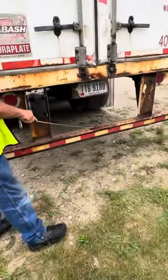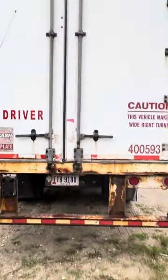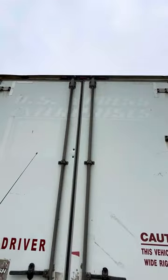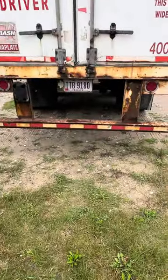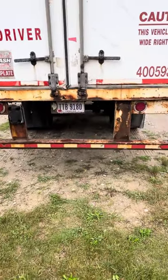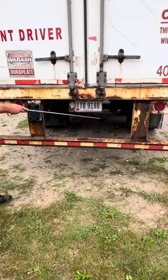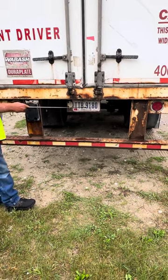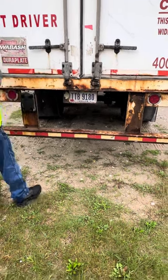Door bumper is secured, not bent or broken. Clearance lights are secured, not cracked, chipped, or broken. Rear trailer lights — right signal, left signal, four-ways, brake lights, and running lights — are secured, not cracked, chipped, or broken. License plate is secured and up to date. I would do this side the same as I did this side.